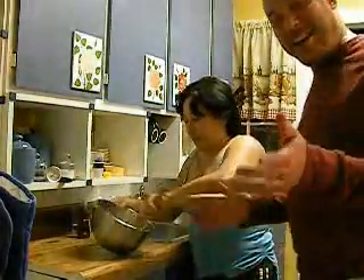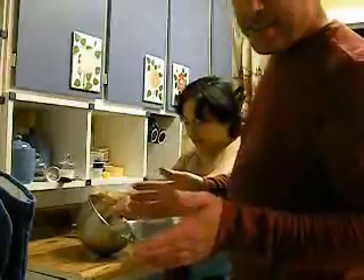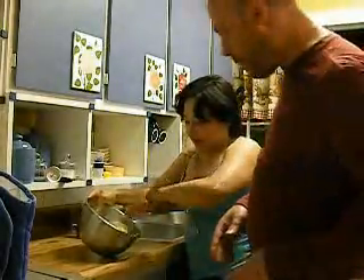I obviously do not know how to do this. And as long as I can pretend that I don't know how to do any of this stuff, she will make the whole honey butter for us.